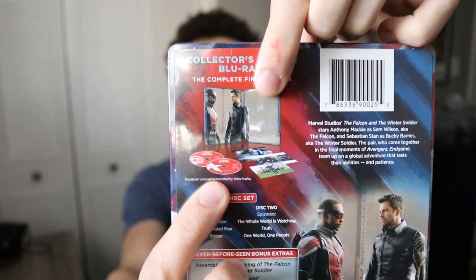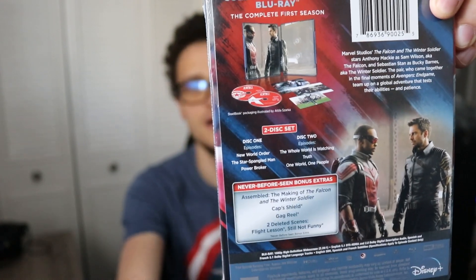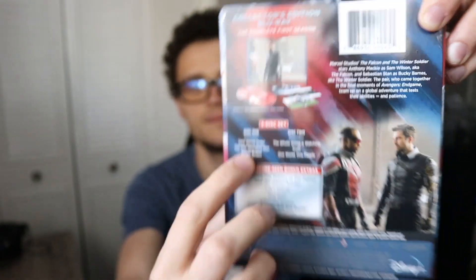On the bottom it says Collector's Edition Blu-ray, includes bonus extras and concept art cards, just like all the other releases do. On the back we have a picture of everything in the package, our synopsis, the episodes, and never-before-seen bonus extras. It does come with the Assembled episode — the behind-the-scenes making-of documentary they've done for all of the MCU stuff since getting Disney Plus, except No Way Home.